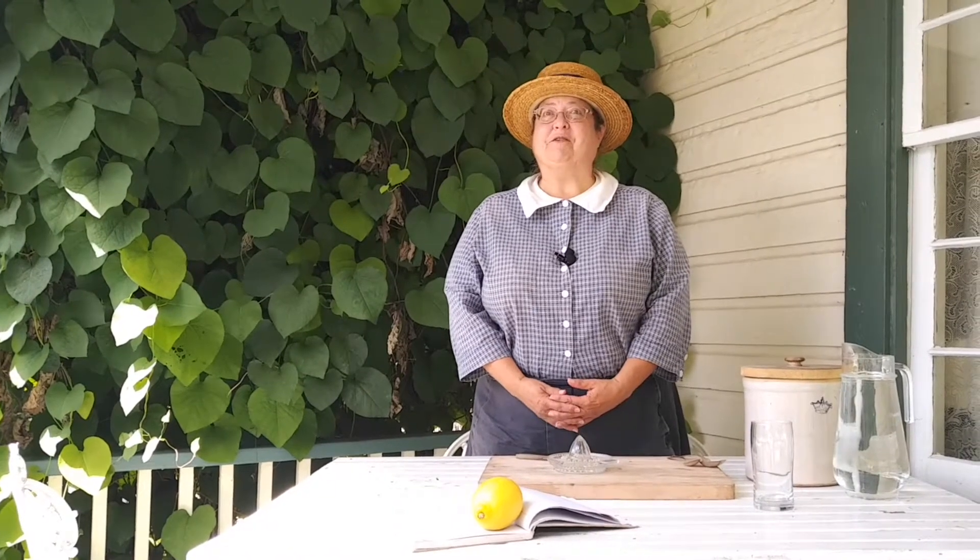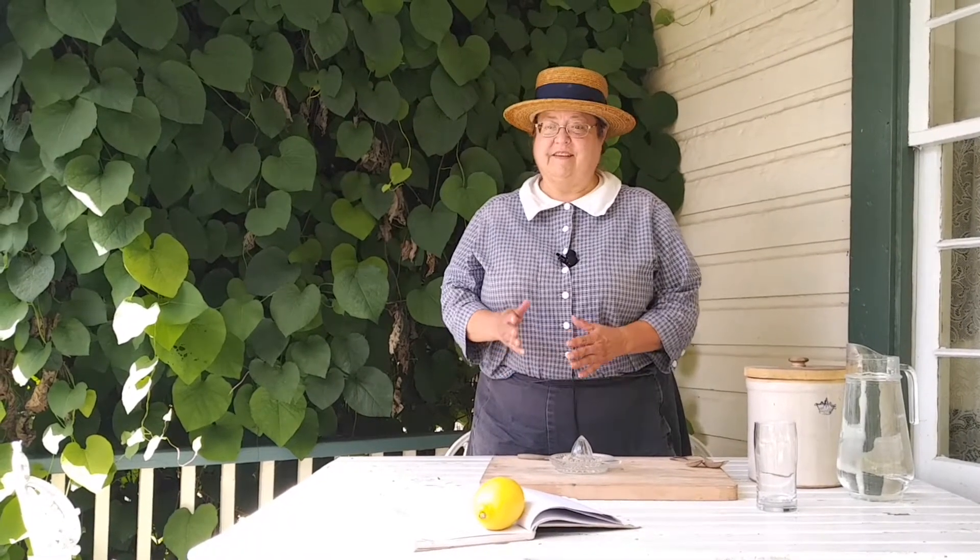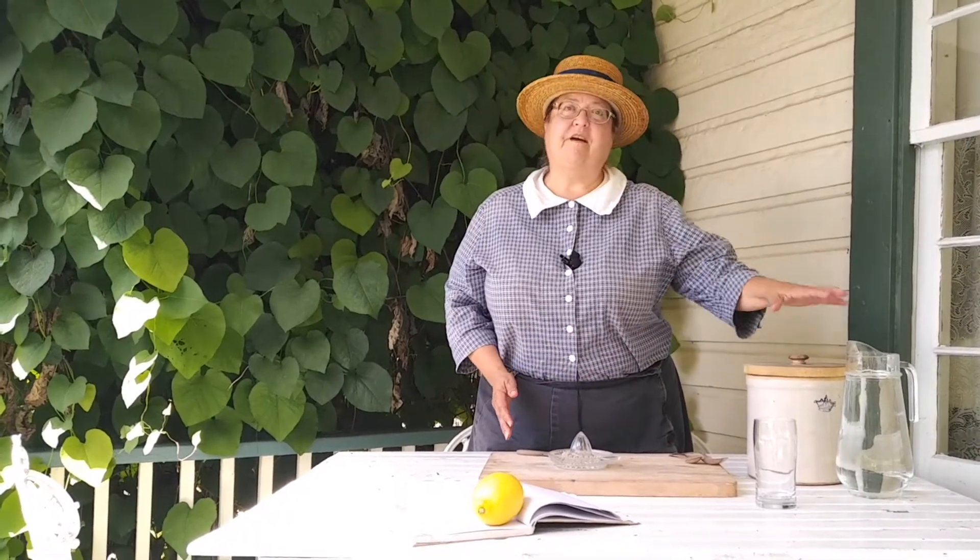Hello! Welcome to A Taste of 1914 from Dune Heritage Village. Today we're making lemonade, that classic summer drink. After all, it's hot out and all you need is lemon, sugar, and water. We're going to make one glass of lemonade. Why don't you join me?